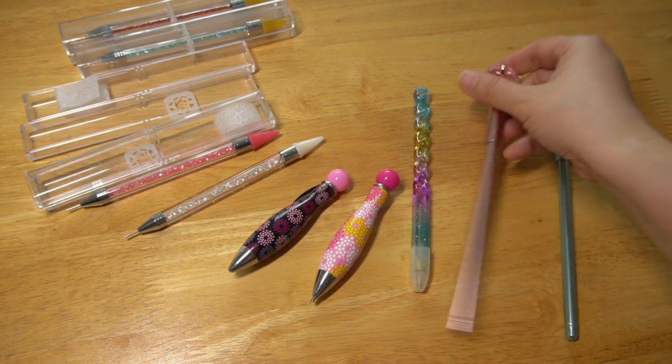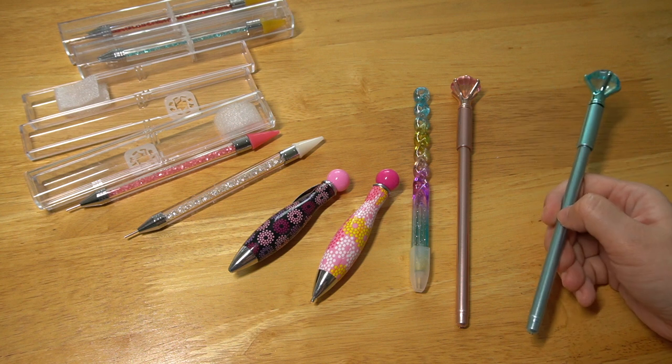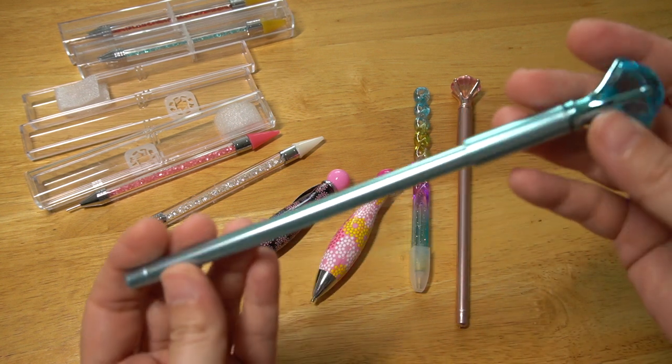I have four colors: Aquamarine, Champagne, Magenta, and Lavender. Wow!